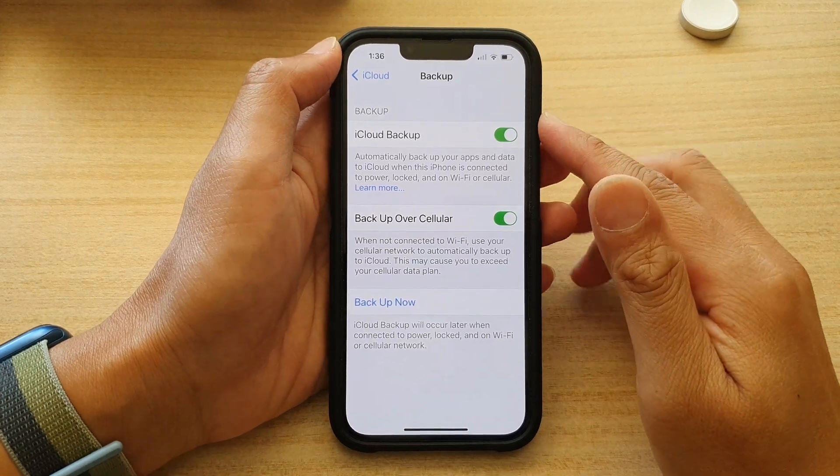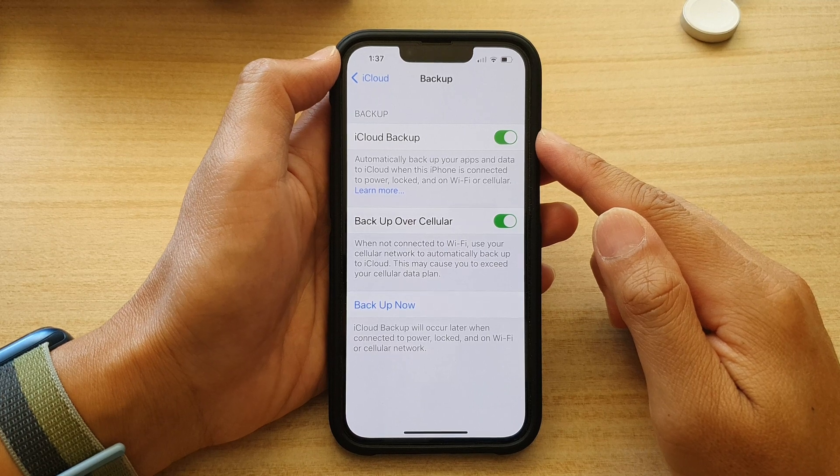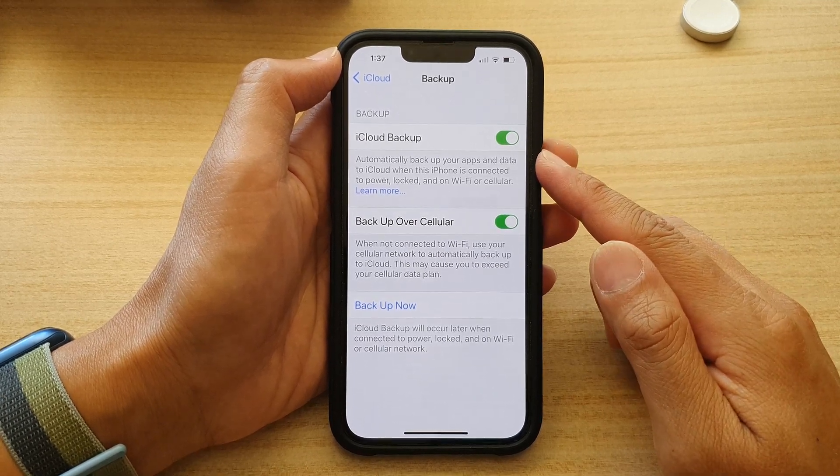Hey guys, in this video we're going to take a look at how you can turn on or turn off iCloud backup on the iPhone 13 series.